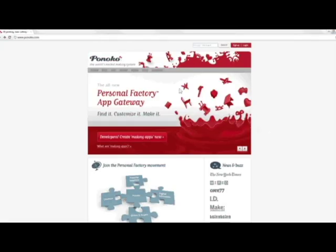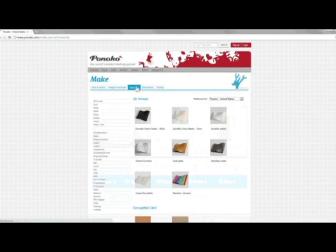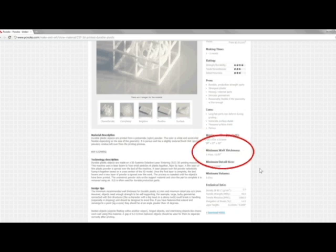We have a range of different materials available for 3D printing, each with different properties. You can learn about each one by going to our Materials page and clicking on each material. On the right hand side of this page, you will find the cost of the material, turnaround time, size restrictions, and minimum wall thickness requirements. These vary between each material, so it's important to check them out before you start designing.